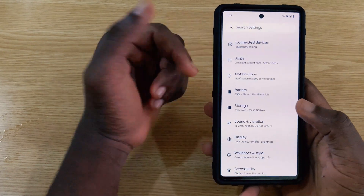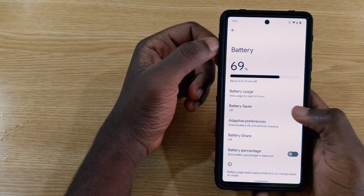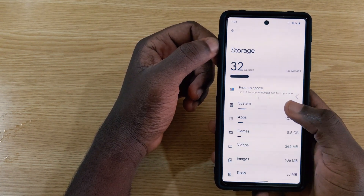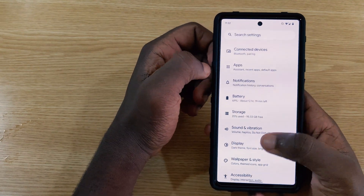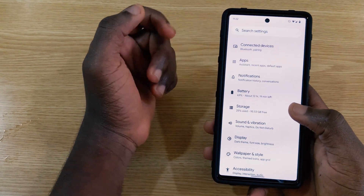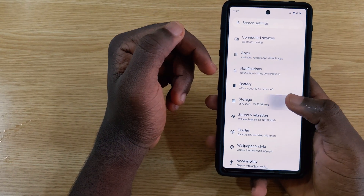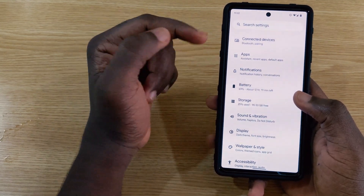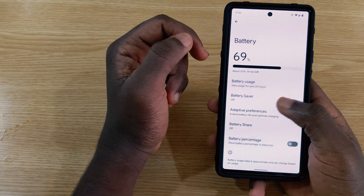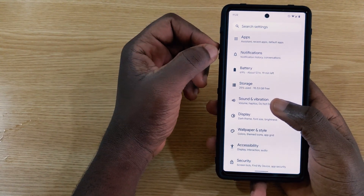A new touch animation highlights whatever element you tap on before navigating to the next screen. Also, when going back from a page, there's a new swipe animation that slices from left to right.